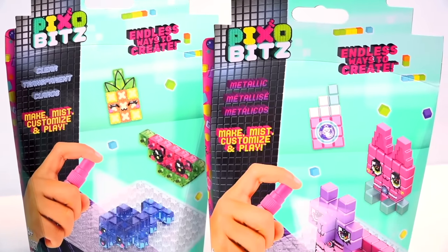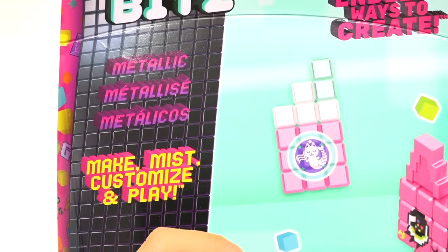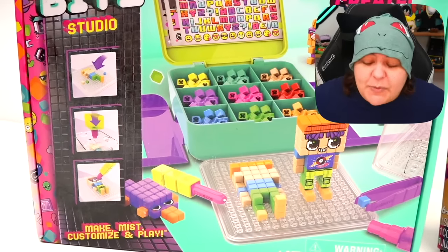In addition to the main box, we're going to be checking out add-ons that come separately. We have the clear one — that watermelon looks adorable, I'm weak for adorable things. And then there's the metallic one. What I love about pixel art personally is that it's good for everyone, no matter what age or what your interests are. Is that a platypus? Holy shrimp! I have goosebumps — I really want to make that platypus.